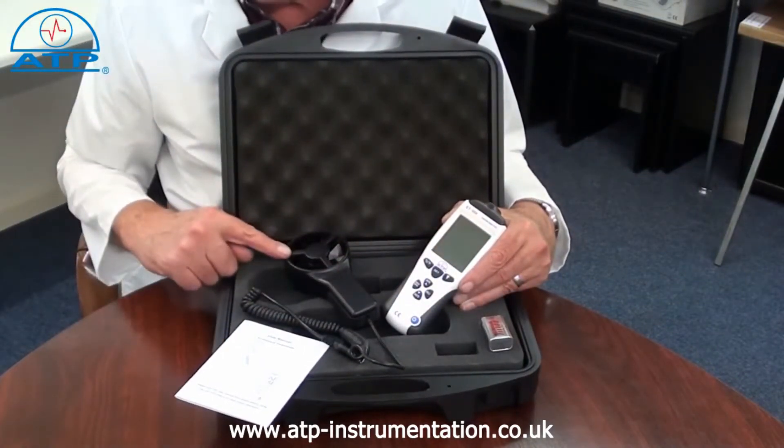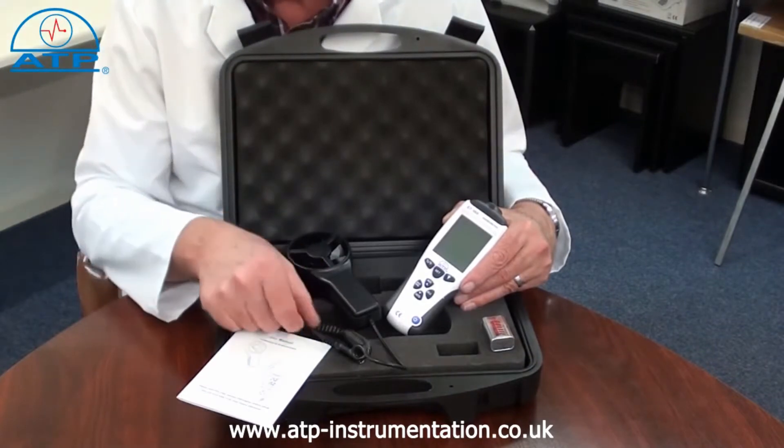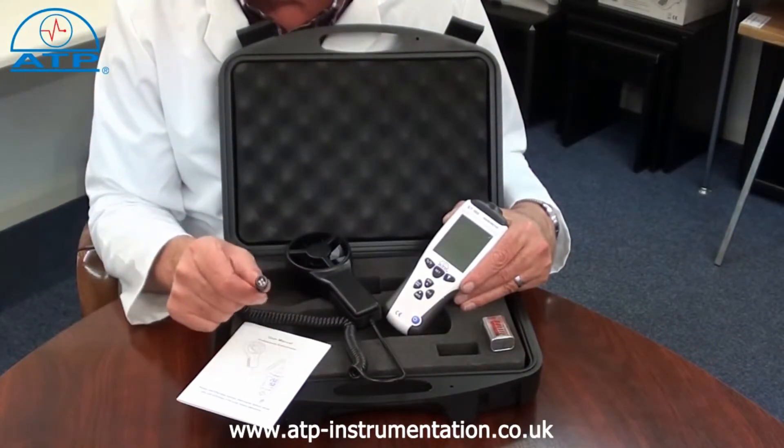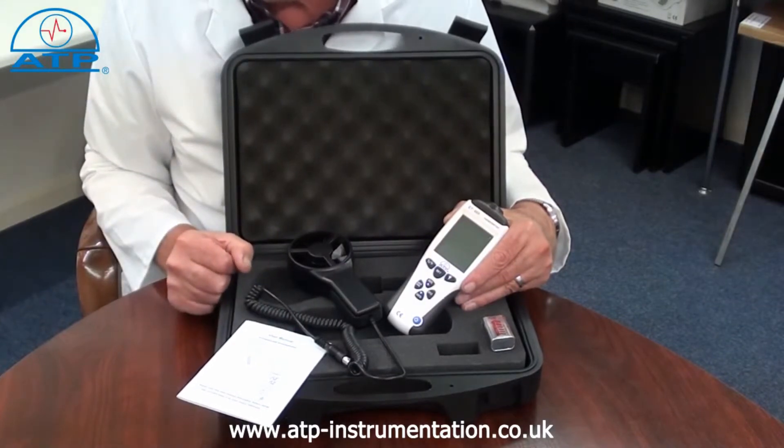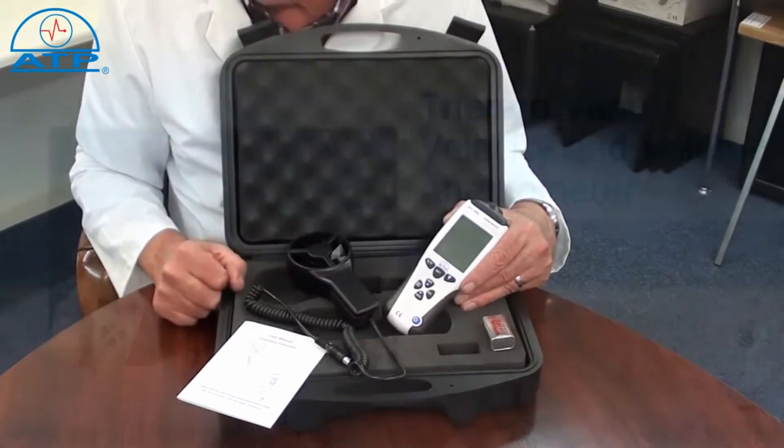The 70mm vane head has a 1.5m connection cable with a plug. The vane has a low friction movement and is shock resistant. The temperature sensor is located in the vane head.